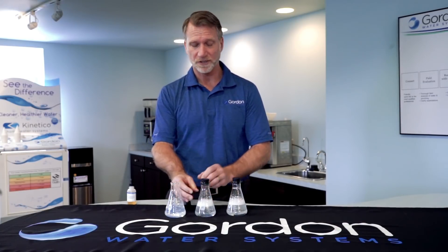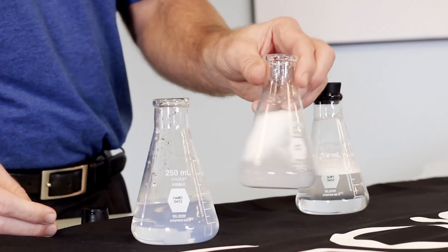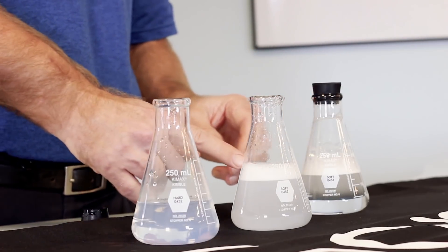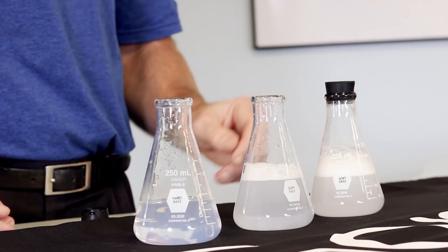The interesting thing too is just a little bit of hardness can really change what's happening in your water. I just added a little bit of hard water, and you can already see these bubbles are turning kind of flat, whereas the soft water flask, they stay nice and foamy.